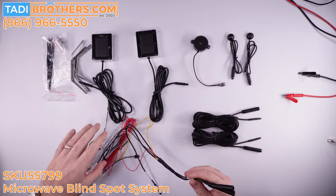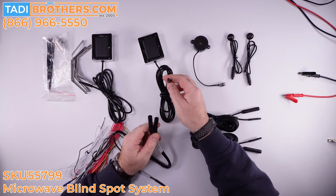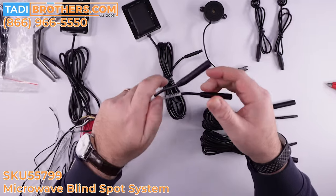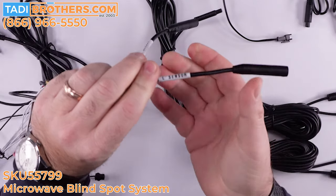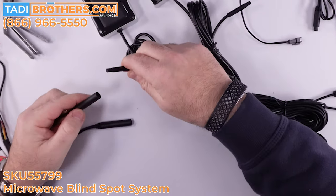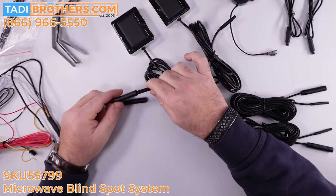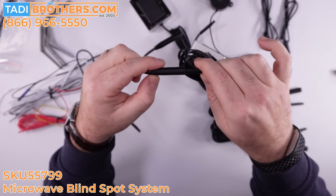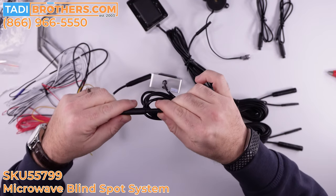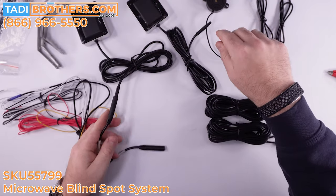So we're going to take the wires out. First thing I'm going to connect is the microwave sensors. It doesn't matter which one goes where, as long as you know you have the right sensor here and the left sensor here — we've marked them to make it much easier for you to know where to install them, and easier on the installer too. I'm going to connect the two arrows — there's an arrow on the sensor and an arrow on the harness. We put them in front of each other and push them together. When you hear the click, you know you're there.